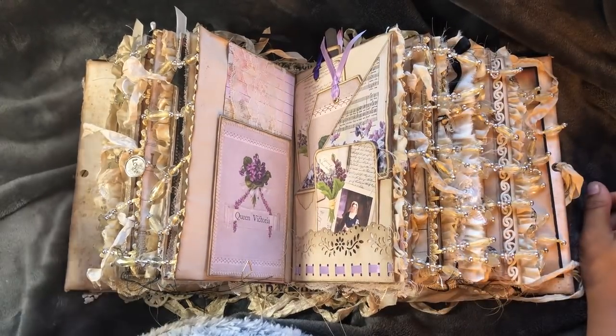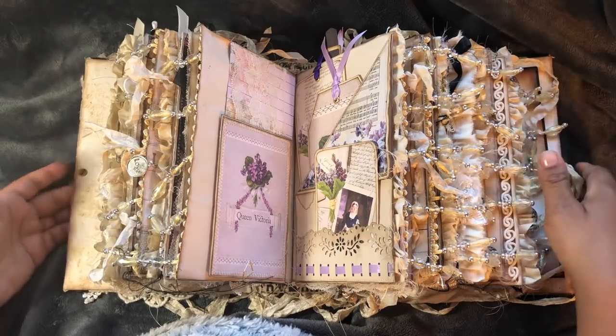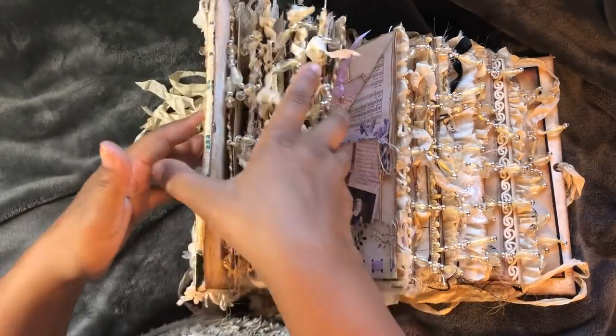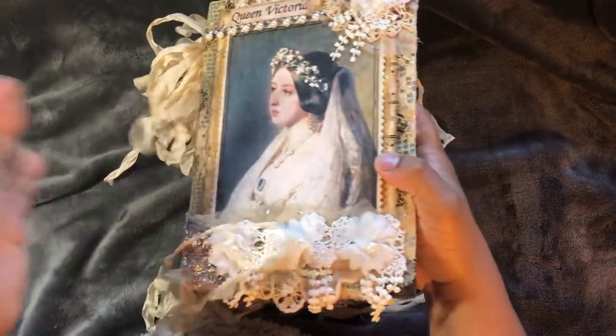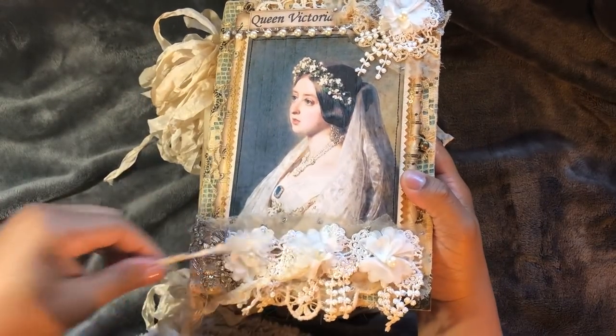We're going to just get into it because I don't want to be at the 15 minute mark and still have only flipped to the first page. So let's just get into it.